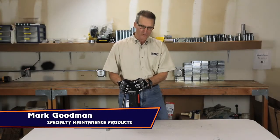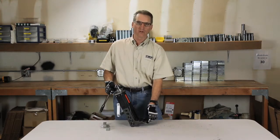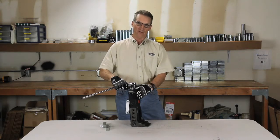This is Mark Goodman with Specialty Maintenance Products and I want to show you the Pop-A-Tool HD0535. The toes of this tool close down to about a half an inch. You create 30,000 pounds at the toes with about 300 pounds at the ratchet handle.